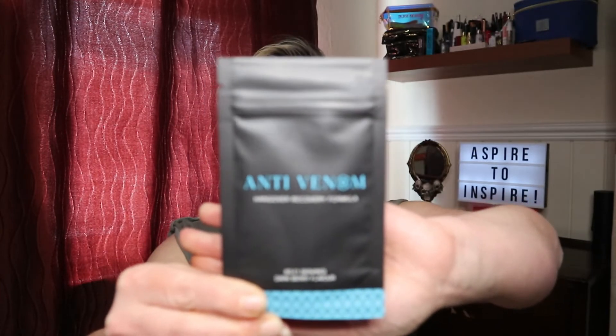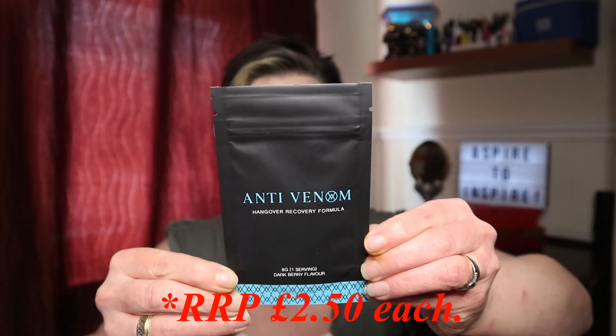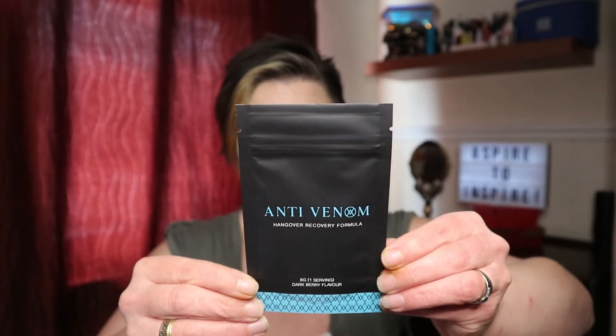The first item is Anti-Venom — the brand is Anti-Venom — and it's a hangover recovery formula. It's one serving in a sachet and it's dark berry flavour. The outer packaging says to mix the sachet with 250 to 500ml of water. It has a high caffeine content and a use-by date of May 2020, so that's interesting to try.